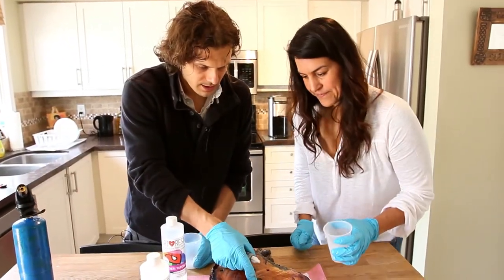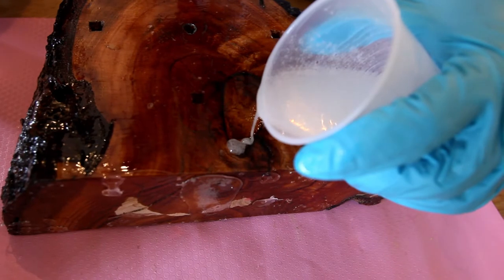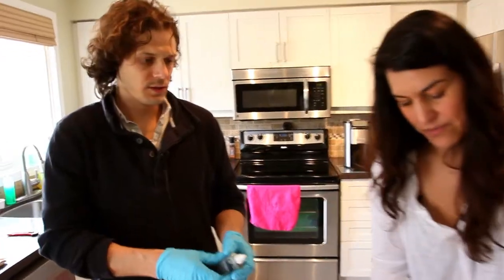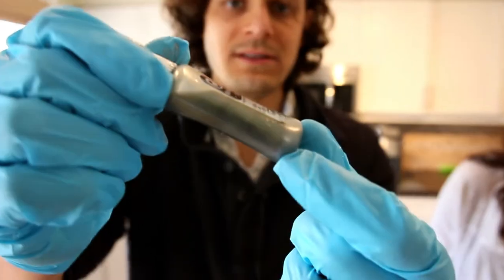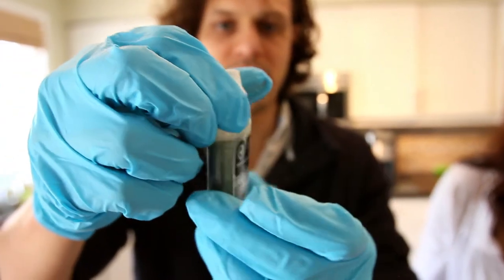Why don't you go ahead and do those voids there? It doesn't matter if it runs over, right? No, we're going to sand it down anyway. We're going to belt sand this. While Joanne finishes up, I'll talk to you about resin tints. Take a look at that - this is silver. There's sediment at the bottom, and then the oil. It's an oil-based product.